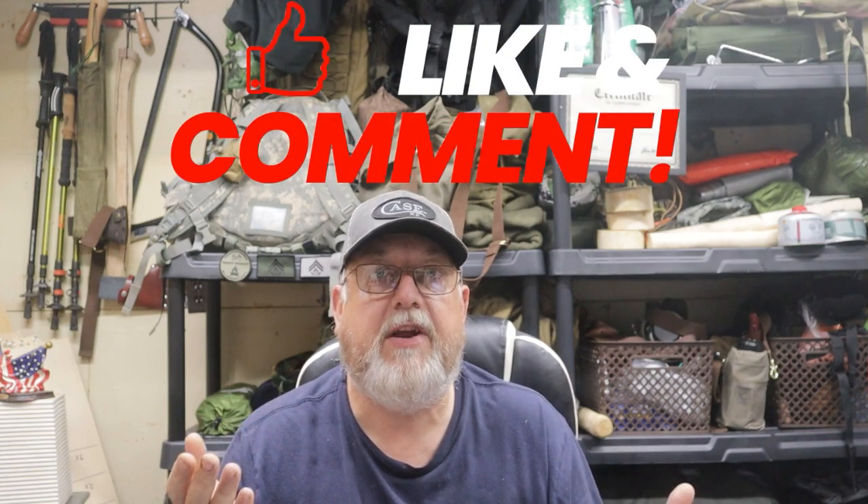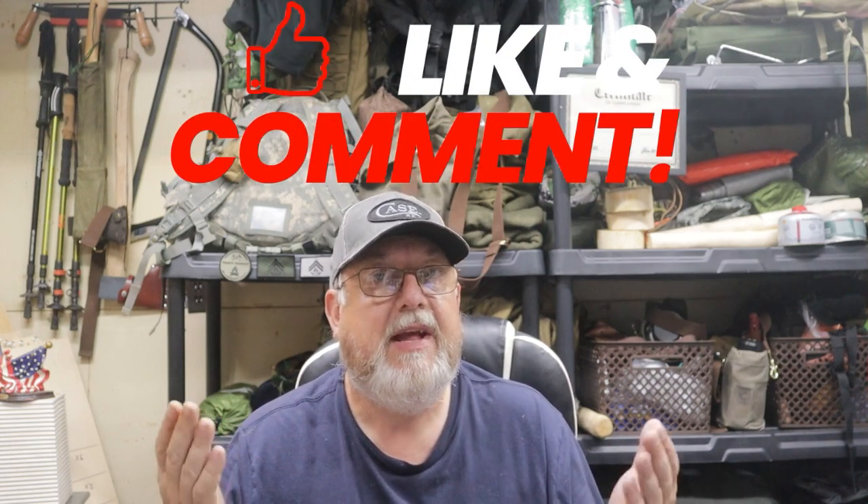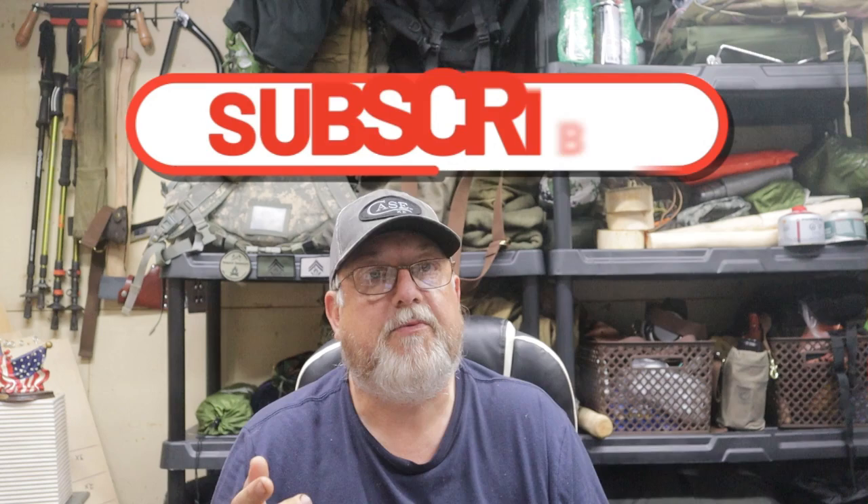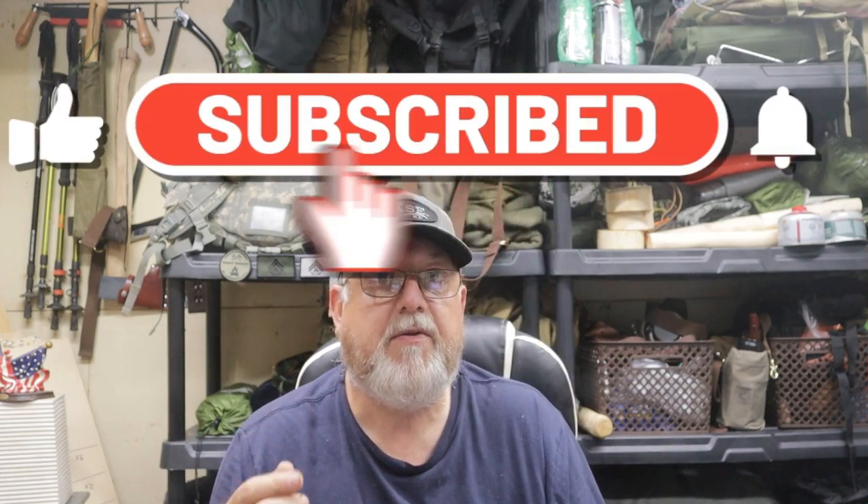I really appreciate you watching. If you find this video helpful, please like, share it with others that may find it useful, and leave a comment below. Please visit the Osako website in the video description box below as they have a wide variety of products that can be of benefit to you. If you have not done so already, please consider subscribing so this channel can continue to grow and reach more people. If you do not know Jesus as your personal Lord and Savior, I would encourage you to make that your number one preparedness item. And remember, prepare today for what may happen tomorrow — I will see you on the next video.